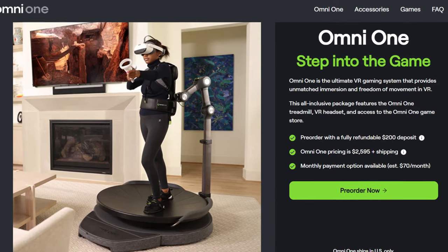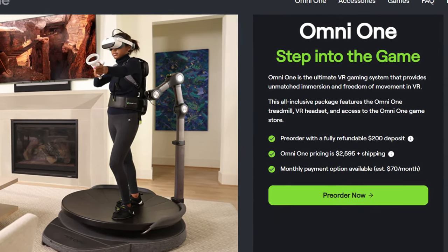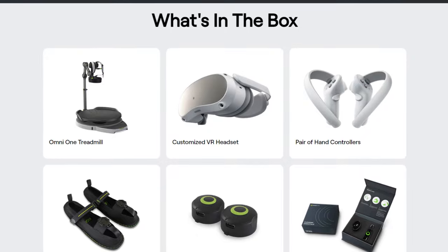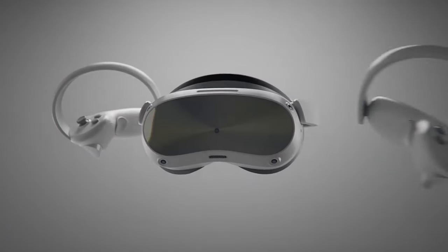The Omni One is currently in pre-order and is anticipated to come out later this year at the price of $2,595 plus shipping, which may sound like a lot, but you're getting a lot of bang for your buck. Not only are you getting a top-tier VR treadmill, but you're also getting a Pico 4 Enterprise standalone VR headset which itself costs around $900 and is a really good headset.